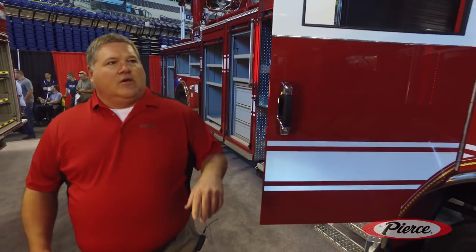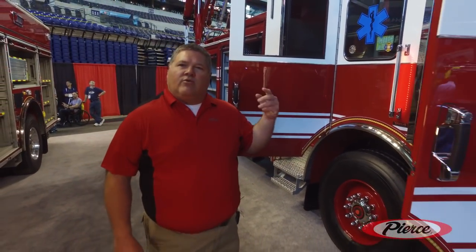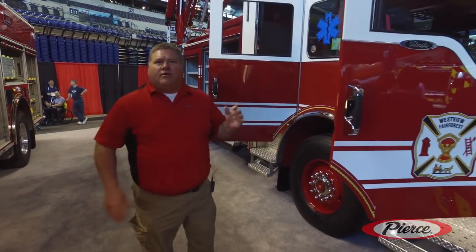As we come to the other side of the truck, I appreciate you taking the time to go around with me. We're very excited about this vehicle getting into our fleet, and I hope you have a good FDIC.